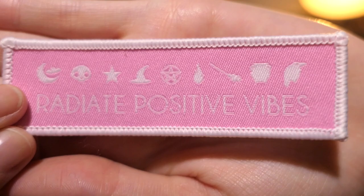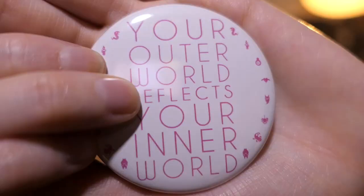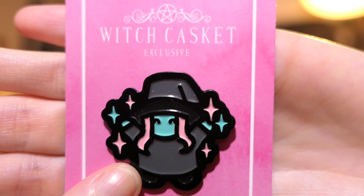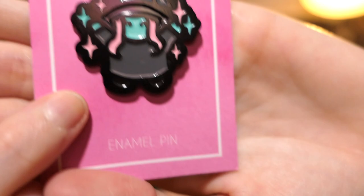We have a patch which says 'Radiate Positive Vibes.' It's really hard to read - it's easier on camera than in real life because it's like baby pink with white writing. It's like an iron-on patch. And we have another bag with a mirror. It says 'Your outer world reflects your inner world.' And it's just a mirror. I believe that - negativity on the outside makes you negative on the inside. Then we have a pin. I love pins, and this is quite cute. This is a Witch Casket exclusive - it's a little witch and she looks happy. Positive witch. That's cute.